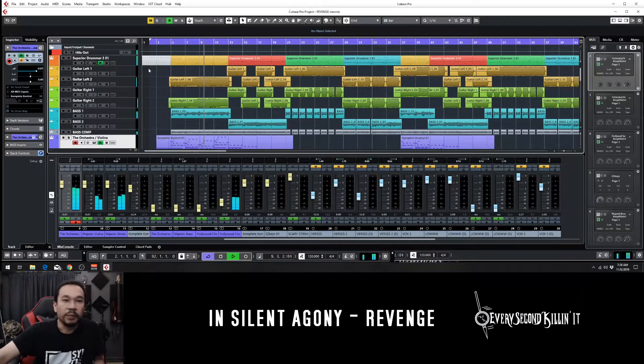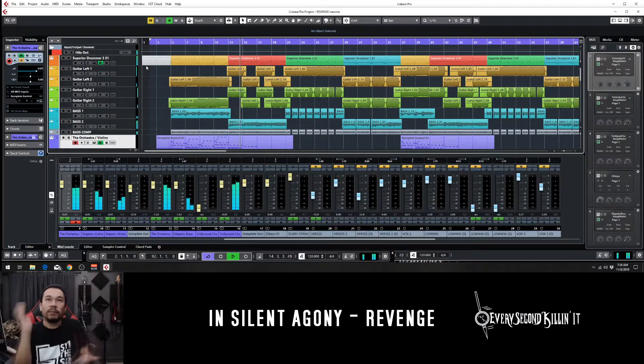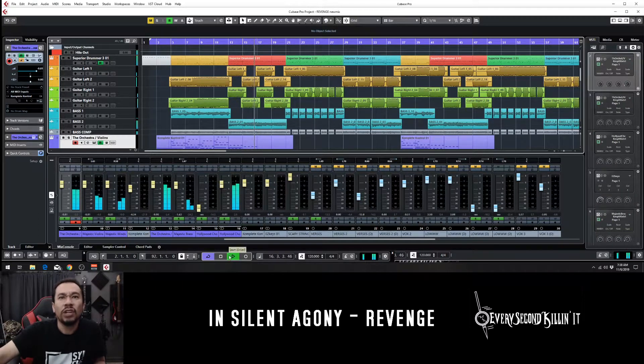It's a very symphonic metal kind of thing — a big thing of Metallica — but epic at the same time. Not too complicated, but not too simple, and this was definitely a fun experiment back in here.